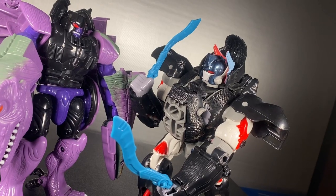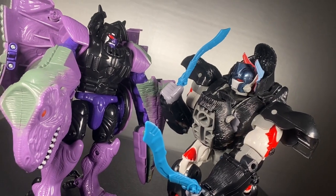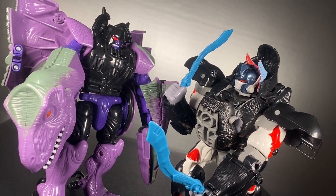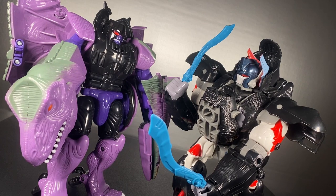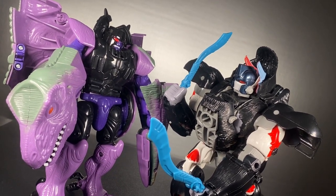This is something I came across because I had no idea these reissues were even happening. When I saw this at Walmart, I still waited for a sale — $50 was a lot to spend on Transformers, especially an old toy. Oh, how the times have changed.